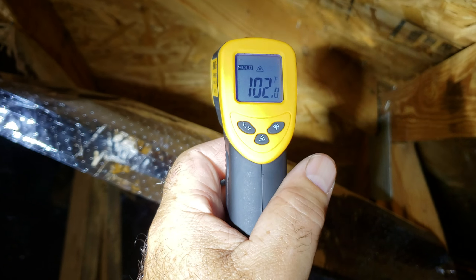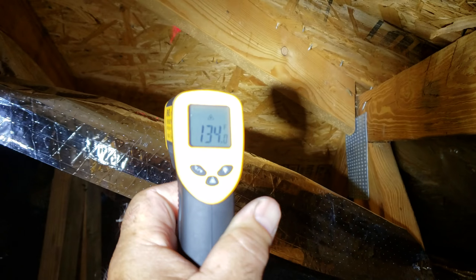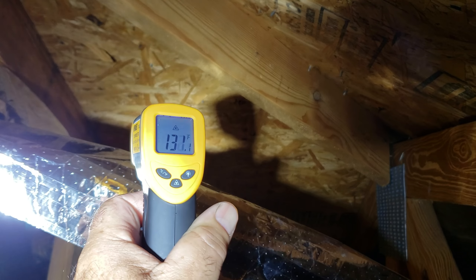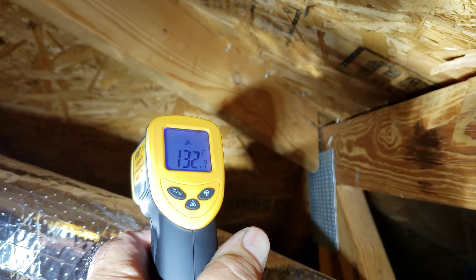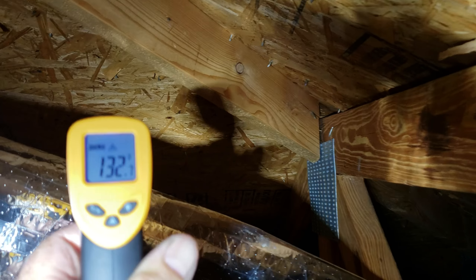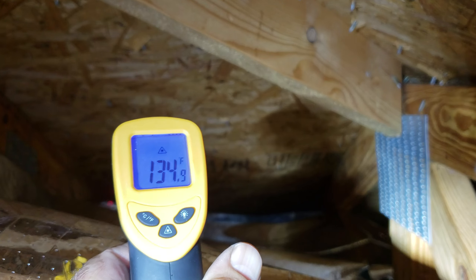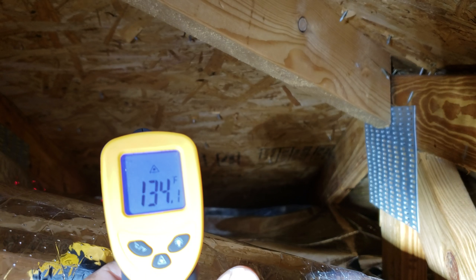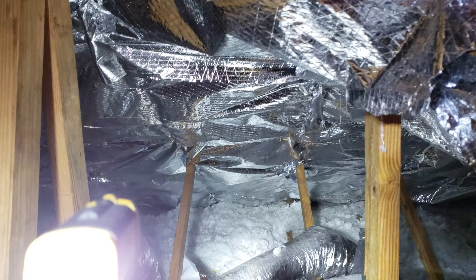Now I'm gonna check the temperature between the foil and the roof. Let's see here — 134°F. The pressure sensor is a bit higher. I'm getting 132, 135, 133°F. That's the temperature between the aluminum foil and the roof. You can see the difference, guys.